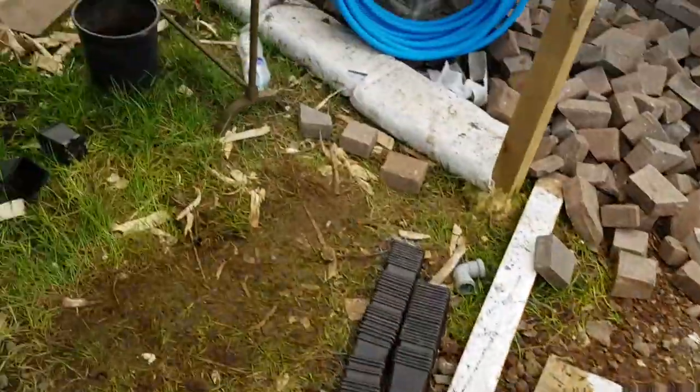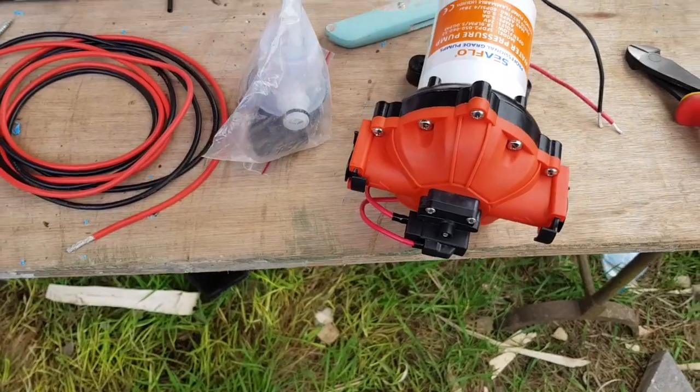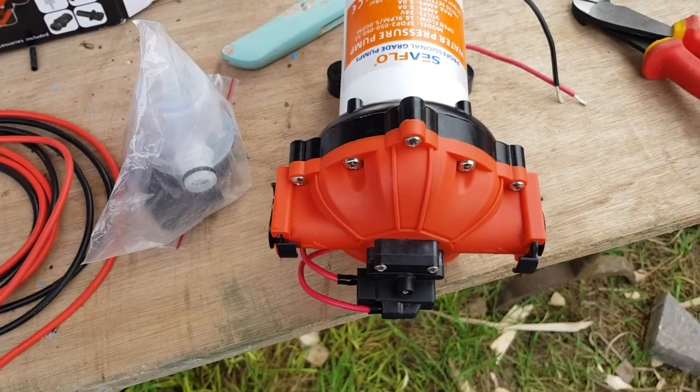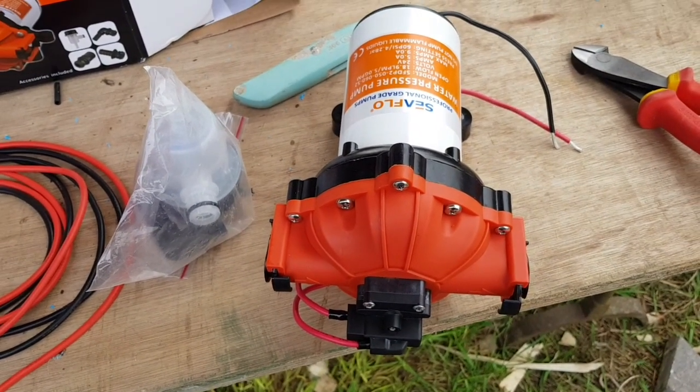You're going to need something like this. This is a 24 volt boat pump. You can get these for relatively cheap on the internet because they're widely used — lots of people have boats and they want taps in their boats. So yeah, get yourself one of them.